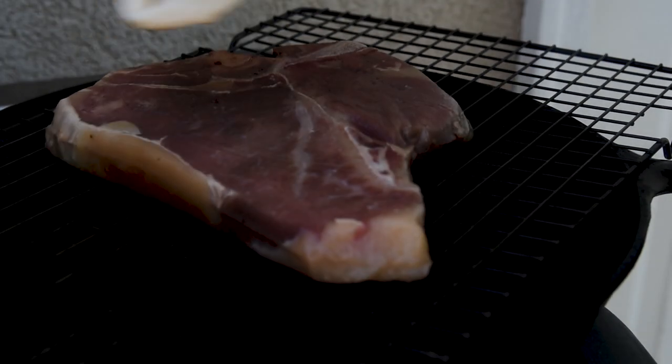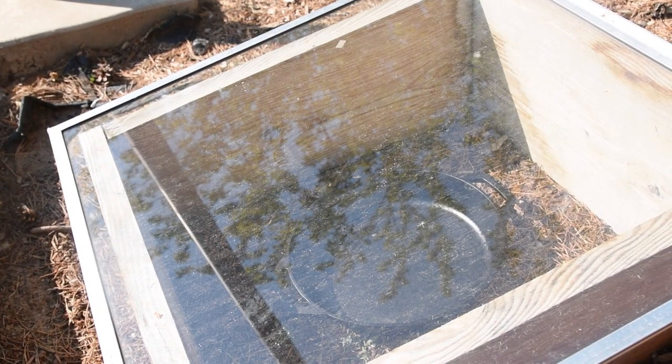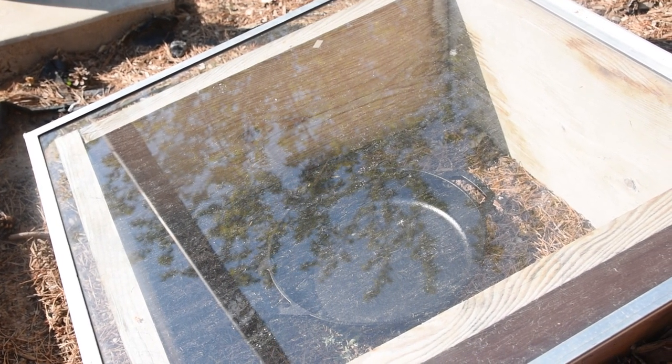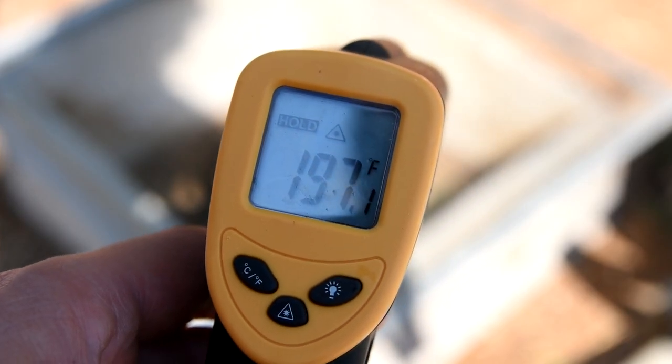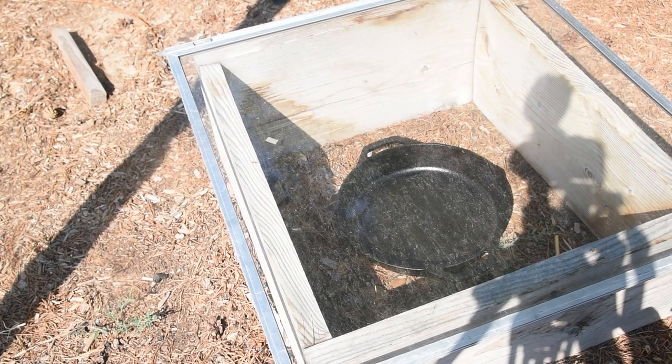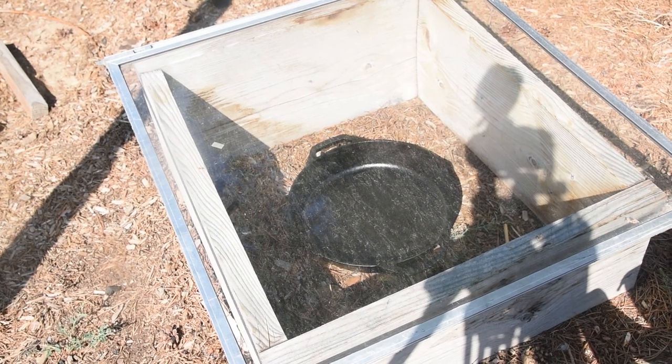The worst part of sous vide is how unappetizing it looks fresh out of the water — we need to sear it. Most solar ovens are more like crockpots and aren't well suited to sear a steak. I checked mine and it reached 200 degrees F. That's way lower than we need for the Maillard reaction, but to be fair, this one wasn't made for cooking — it's my cold frame out of the garden. To fix that problem, I'm going to use a Fresnel lens, which if you've ever fried ants with a magnifying glass, it's the same idea.